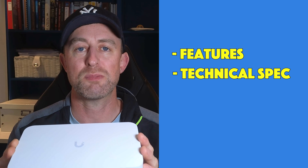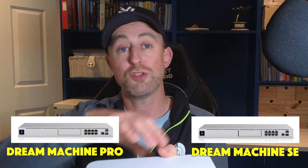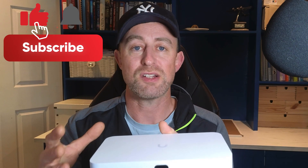Hey guys, welcome to the video. My name is Hugh and I'm from Home Network Solutions. Today I'm going to be looking at Ubiquiti UniFi's Cloud Gateway Fiber — a relatively new gateway from UniFi. I'll be looking at its features, technical specs, and then making a comparison to some other gateways, specifically to see whether this is a good replacement for the rack-mounted Dream Machine Pros and Dream Machine SEs.